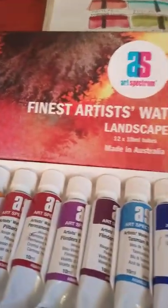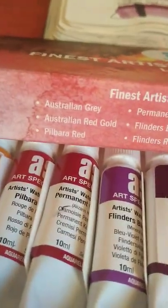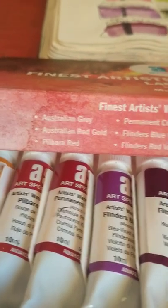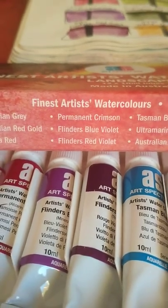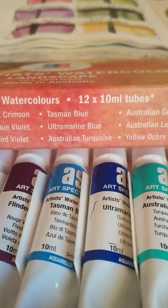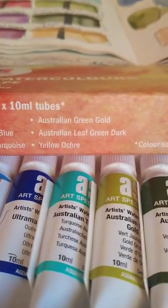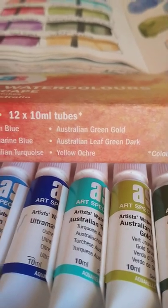It is an Australian brand and this is an Australian watercolour set based on the colours you'd find in Australia. The colours are: Australian Grey, Australian Red Gold, Pimbolara Red, Permanent Crimson, Flinders Blue Violet, Flinders Red Violet, Tasman Blue, Ultramarine Blue, Australian Turquoise, Australian Green Gold, Australian Green Leaf Dark, and Yellow Ochre.